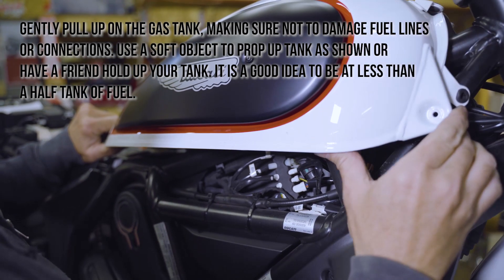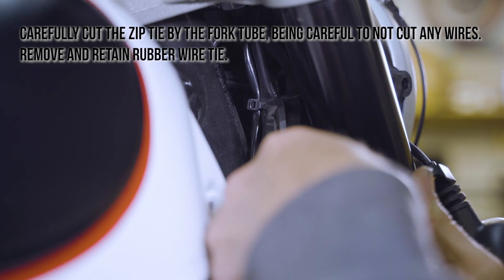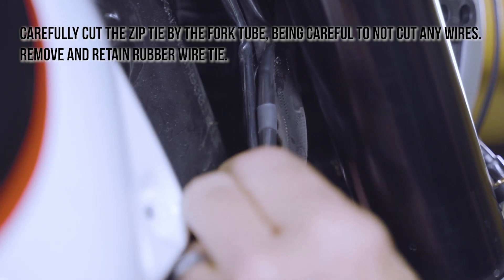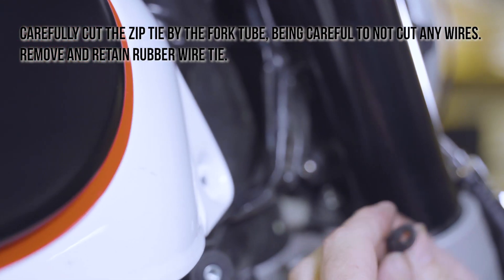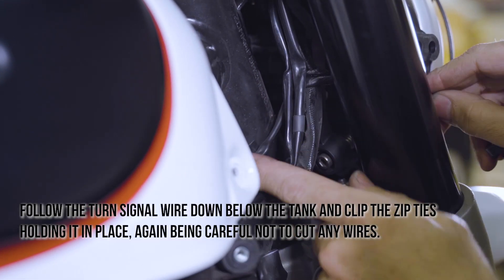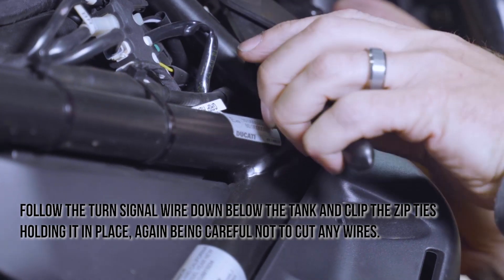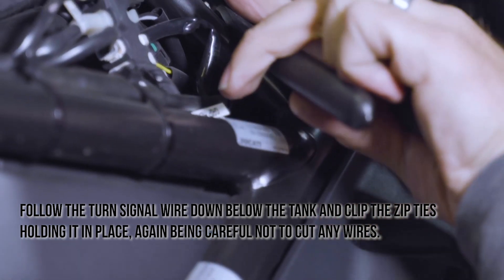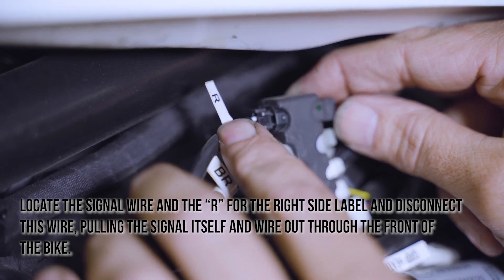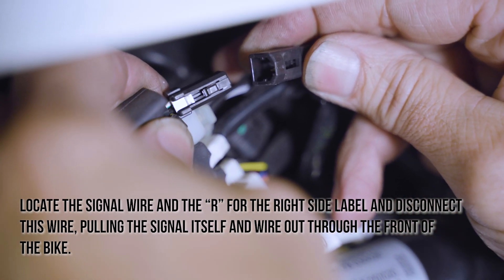It is a good idea to be at less than a half tank of fuel. Carefully cut the zip tie by the fork tube, being careful not to cut any wires. Remove and retain the rubber wire tie. Follow the turn signal wire down below the tank and clip the zip ties holding it in place, being careful not to cut any wires. Locate the signal wire marked R for the right side, disconnect this wire, and pull the signal and wire out through the front of the bike.